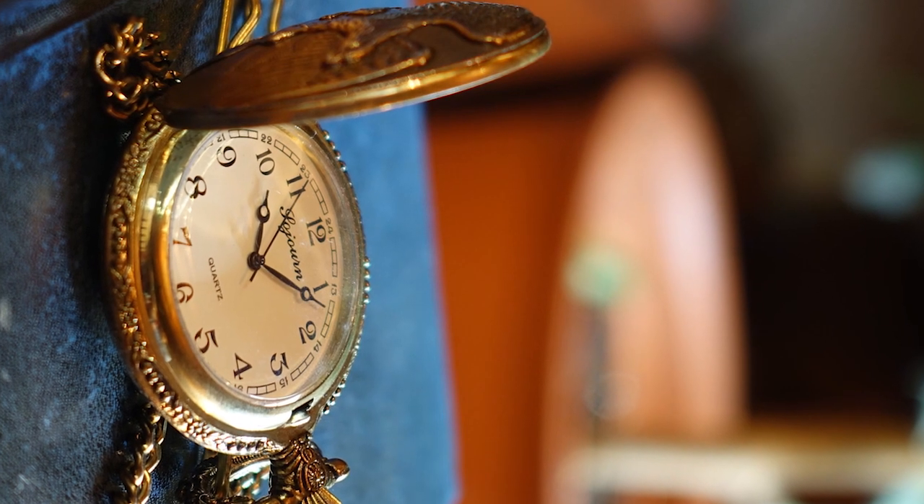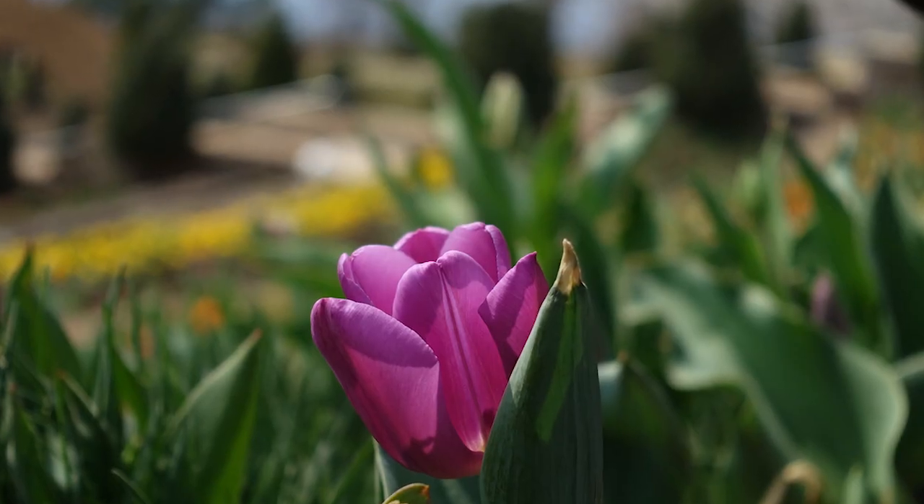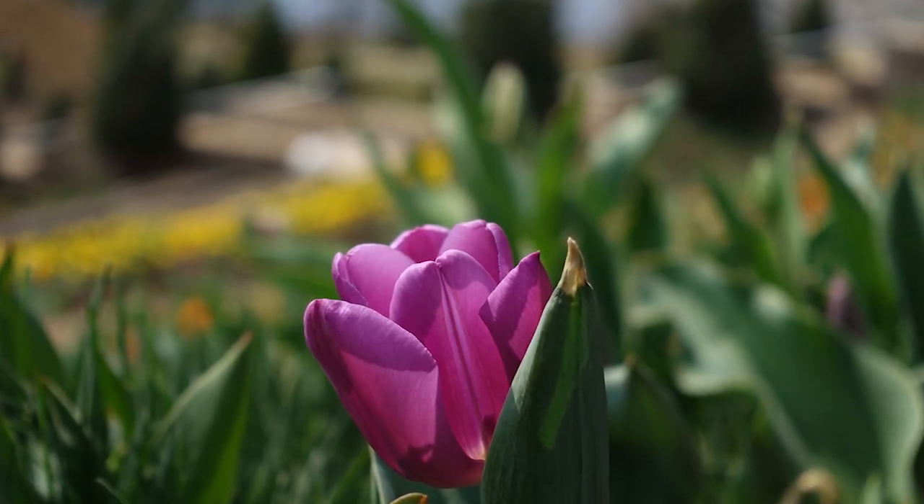Macro capability is excellent on this camera as well. Also in this lens, we have ND filters — three steps of ND filters. So even if we're shooting at 70mm wide open at f/2.8, using those ND filters we can still get that cinematic look for video and maintain that shallow depth of field.